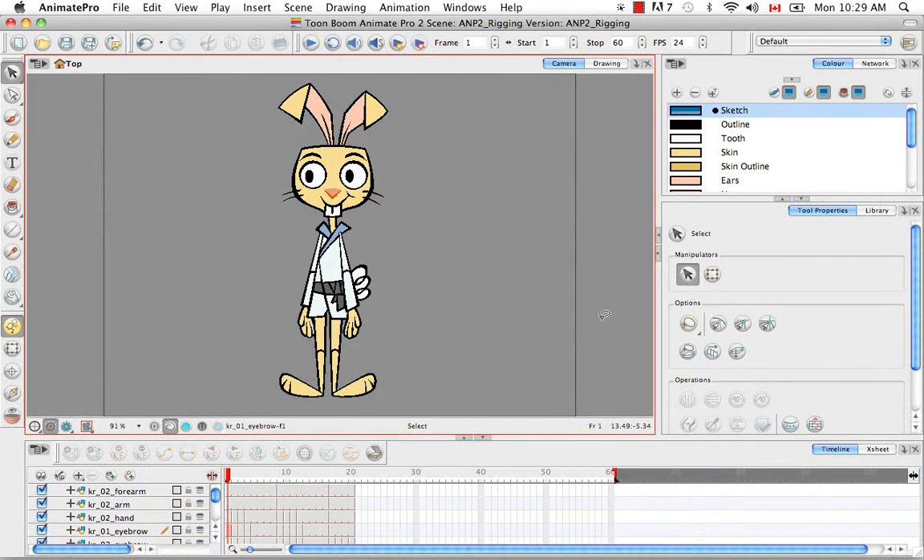Welcome to the first video in the Rigging for Animate Pro series: setting up your pivots. These videos are not for Animate users but just for Animate Pro users. A second set of videos will be made just for Animate users, in which the rigging technique is completely different. In these videos we're going to show you an advanced way of rigging that is not detailed in the user guide. It may seem complicated, but let me reassure you — in the end it'll be well worth it.